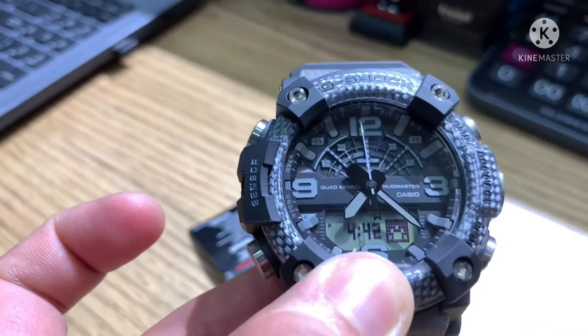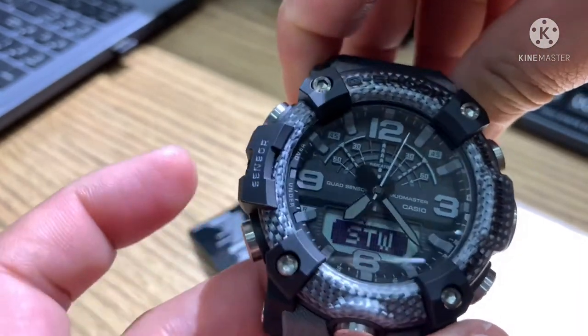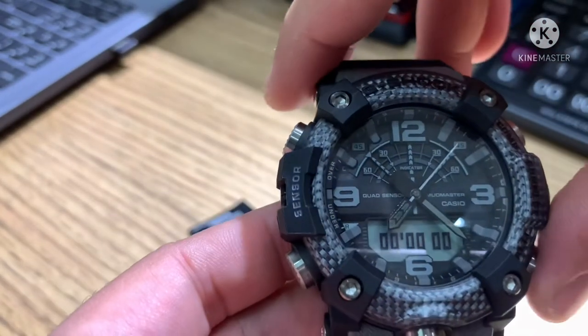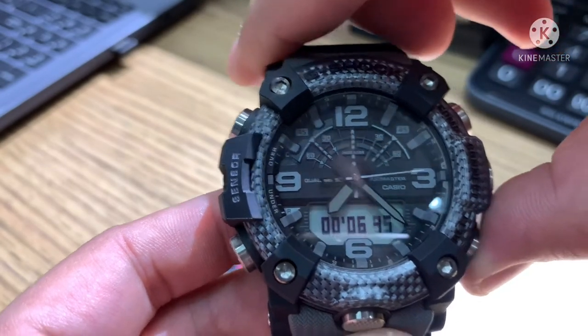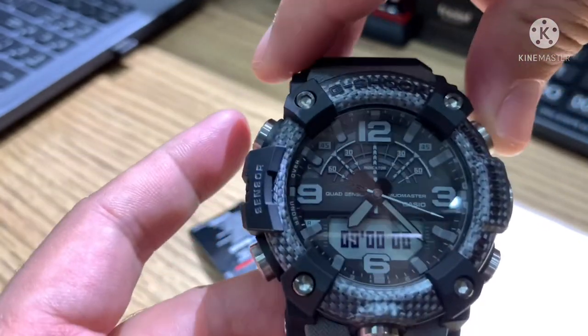Next is Stopwatch. When you press this button it starts the stopwatch. Press again to stop, and press reset to clear it back to zero.